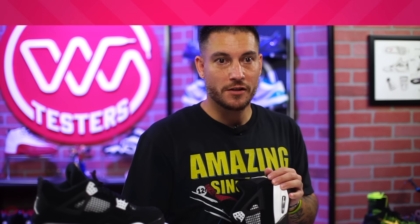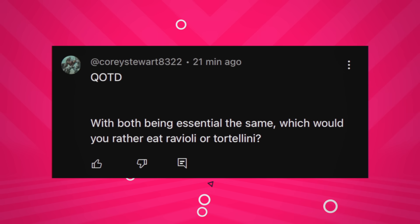For today's question of the day: with both being essentially the same, which would you rather eat — ravioli or tortellini, slash tortelloni? Tortelloni is slightly larger and they're cooked differently — one in water, one in cream. I like both, but the texture of tortellini has a little more chew to it. I really like the different fillings in raviolis though — meat filling, cheese, or cheese with spinach. I am team tortellini slash tortelloni because you can put them in your mouth in one bite. With ravioli you get like five at a restaurant and it makes you sad.